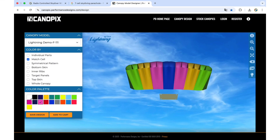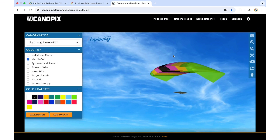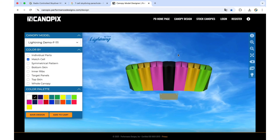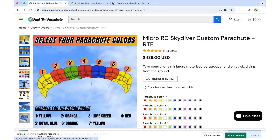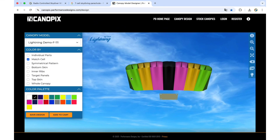Until you find the perfect design, you can also rotate the parachute to see how it looks from different angles. Once you're done, all you need to do is remember your design and use the picture with the numbered sections and write down each section you've picked.